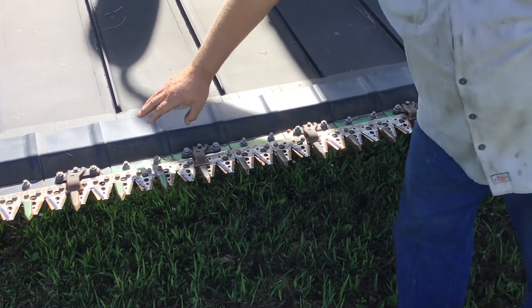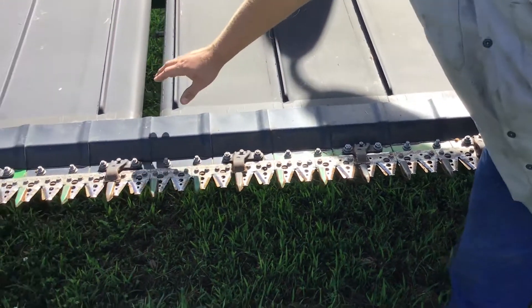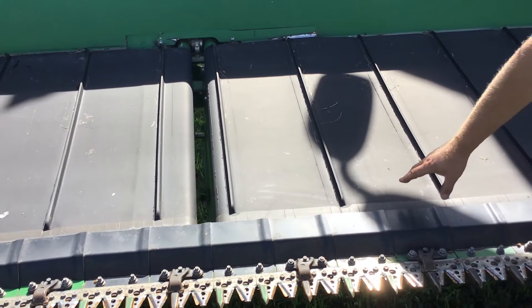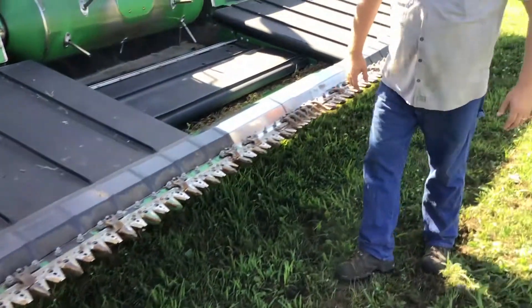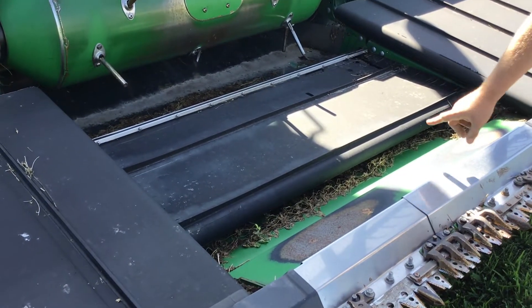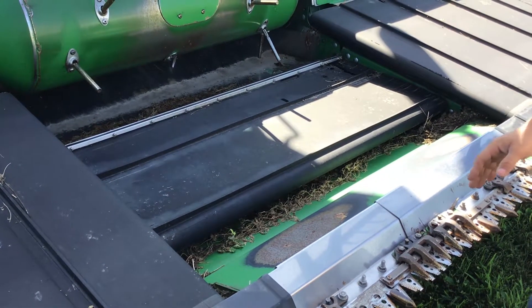These for the draper head — this here is called the stone dam. Here you've got the draper belts. This one here is a 35-foot head, and I believe all four draper belts are the same on this one. This one here would be the center feed belt. There's actually an updated belt, so if someone orders one it might look different — don't worry about it, it's okay.